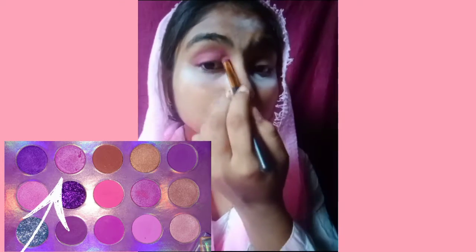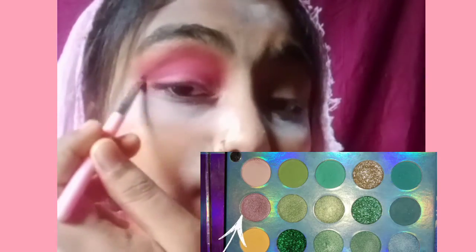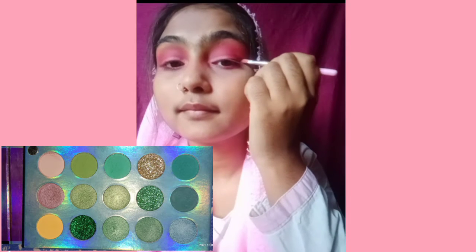You will see on the screen. First I am using this color, after that I have used this dark pink color. Then take a little brownish color. The better you blend the eyeshadow, the better your eyeshadow will look.